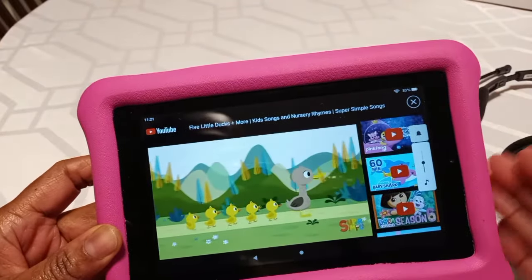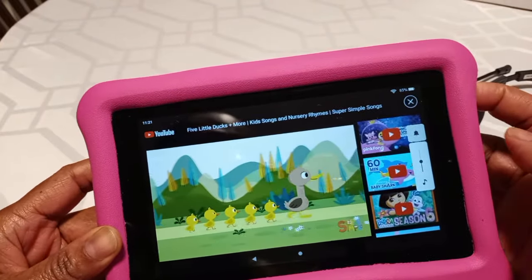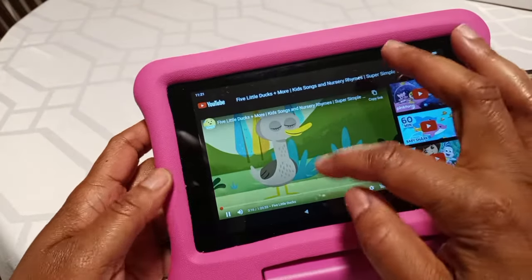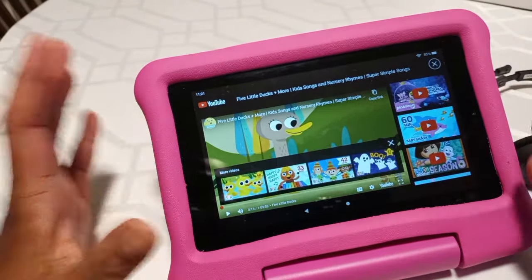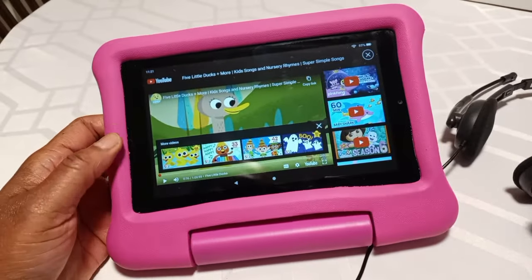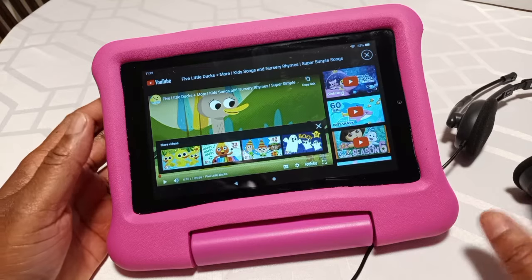Amazon — this device is going to limit them from turning the sound up any higher, and it's going to be this way until you change the settings. Again, it's very important to protect not just our hearing, but our kids' hearing also.